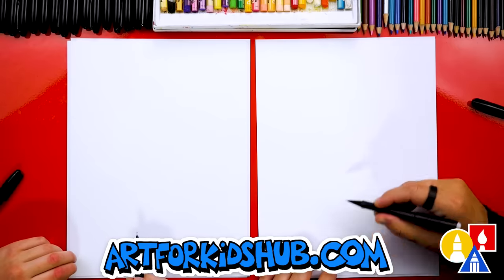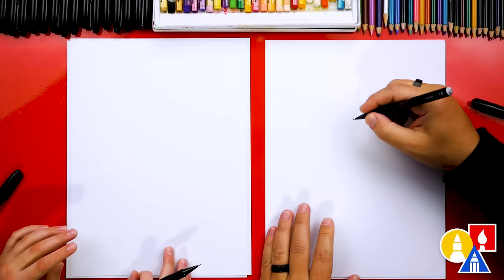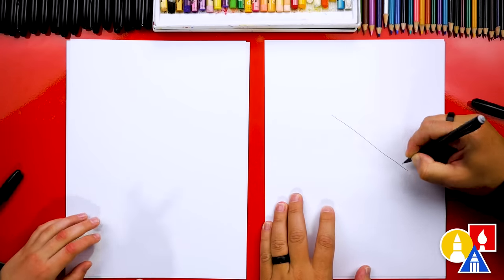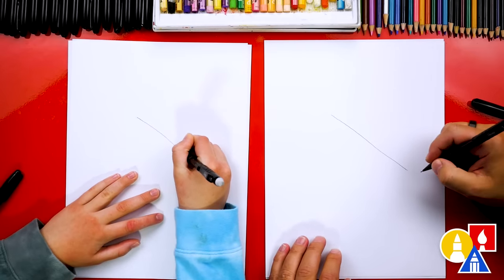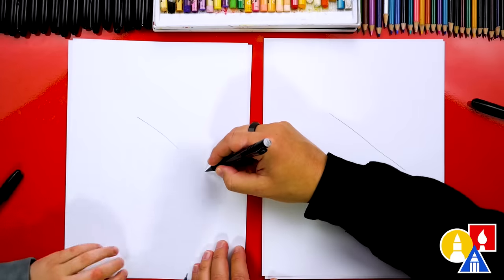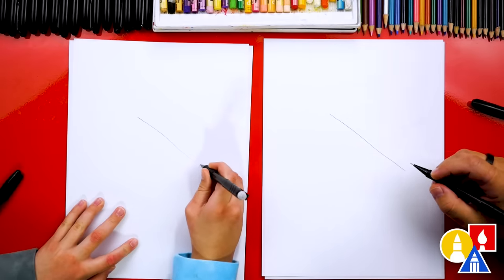But first, let's use our pencil to draw guidelines. We're going to draw the letter T, but diagonal on our paper. Let's start by drawing the top of the T — we're going to draw a diagonal line coming down to the right. I'm pressing hard so the line shows up on the camera, but you at home can press lightly so it's easier to erase.